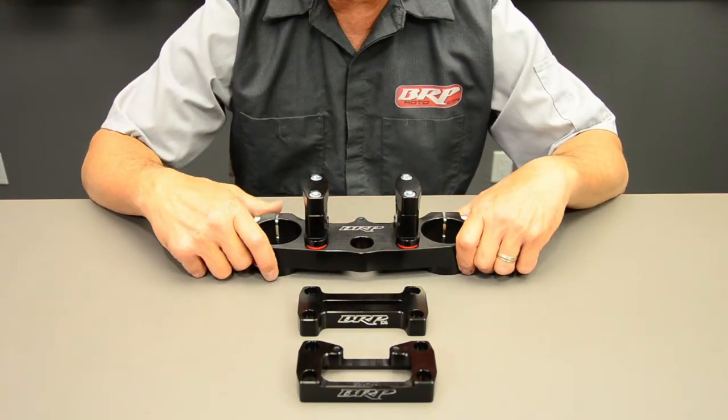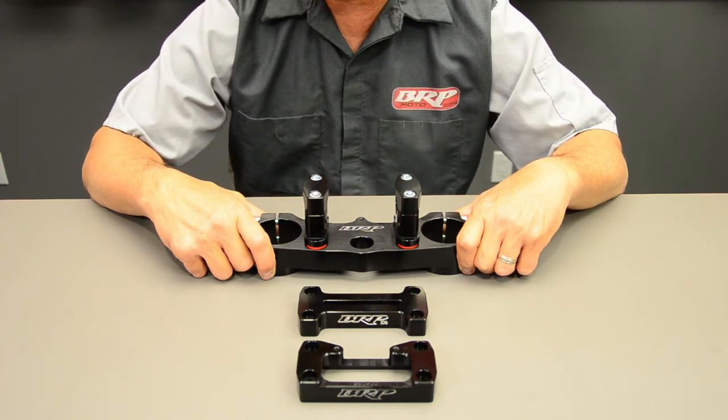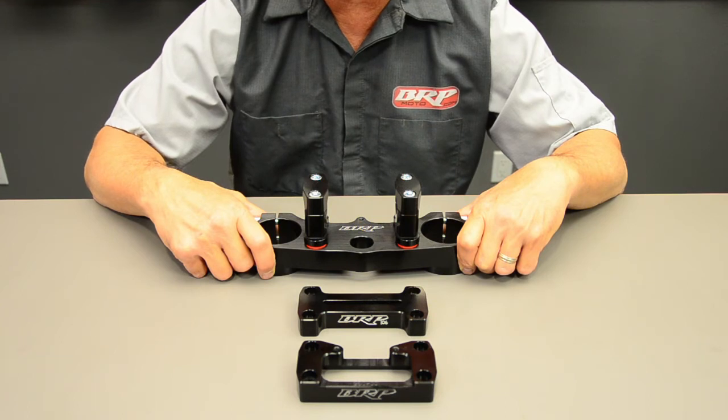Some of the major benefits of this triple clamp are the fact that it absorbs vibration and square edge. Besides that, it is a four post triple clamp, which means you don't get that bar twisting sensation like you do in a two post rubber mounted triple clamp.